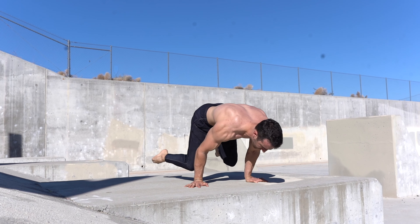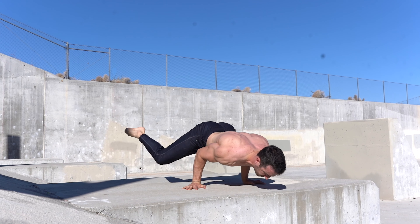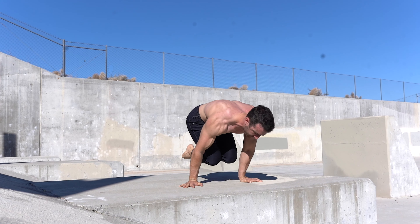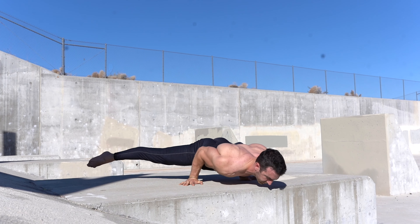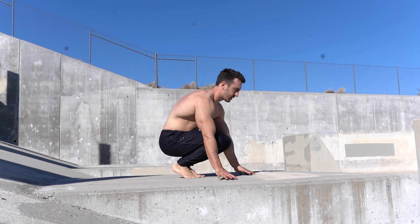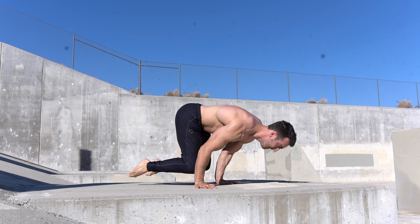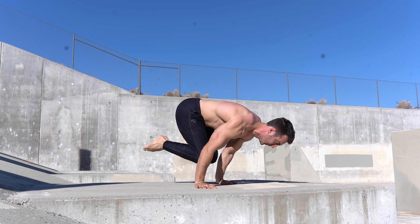To perform the mechanical advantage planche push-up, start at the top in a level you can perform comfortably and extend the legs to a more difficult position at the bottom. For example, you may start at the top in a tuck and lower to a straddle at the bottom before pushing back to a tuck at the top.